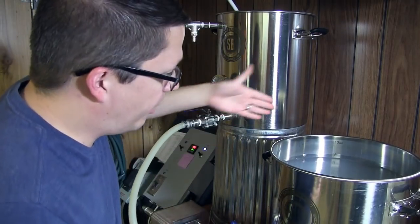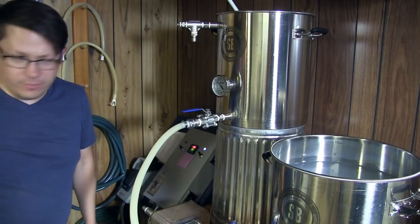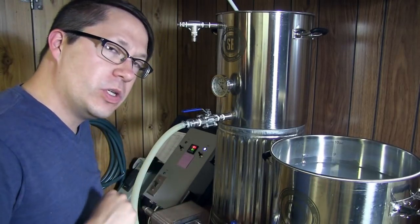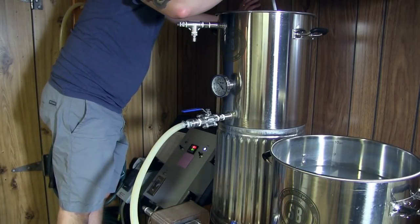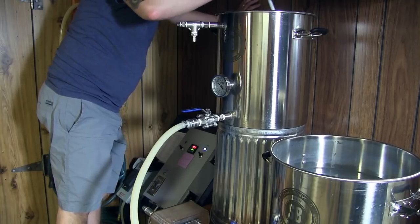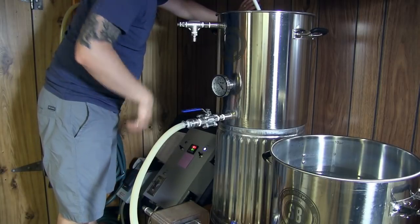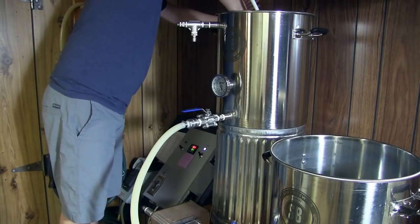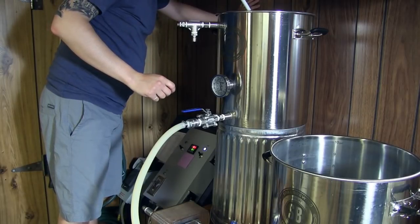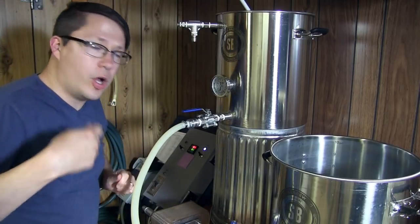You can see the water level is lowering. I just love that. Do you film your videos in real time? Why yes I do - gotta keep it real. Alright, it's starting to come up here. I'll keep going for just a few. I think that's going to be pretty good to begin our dough-in.